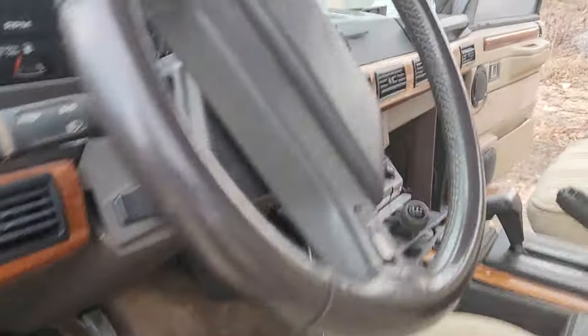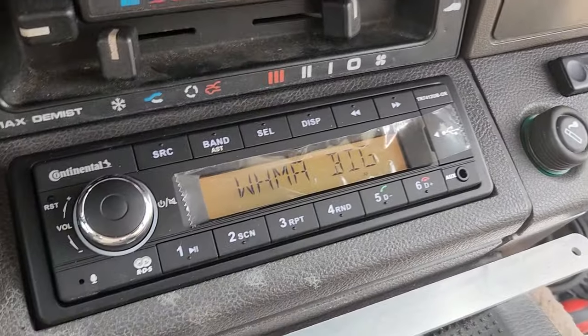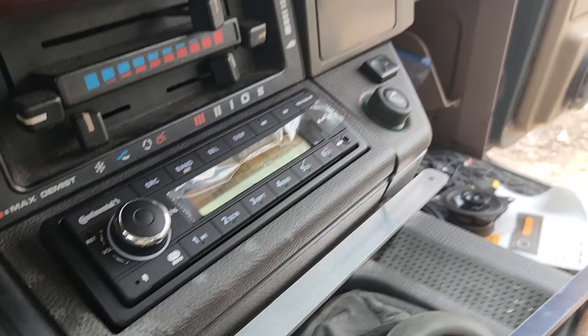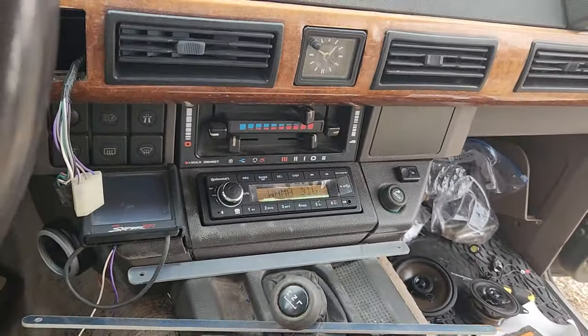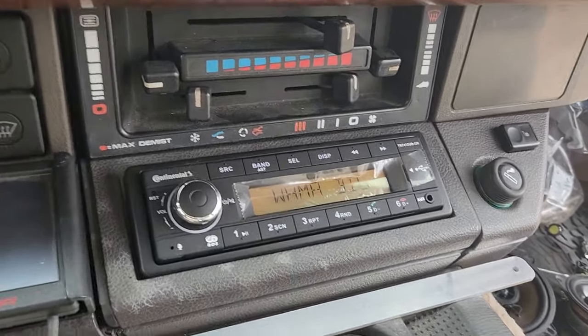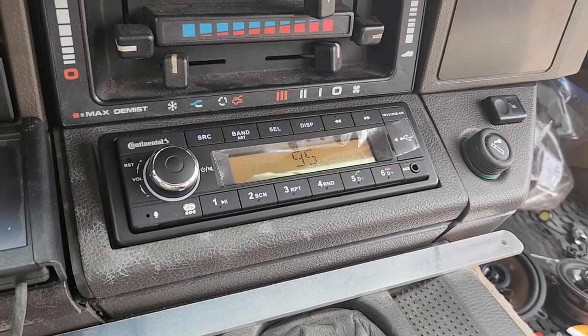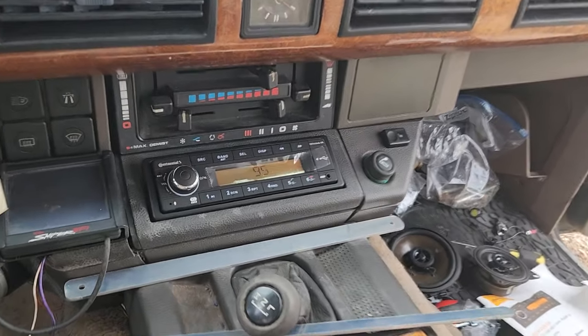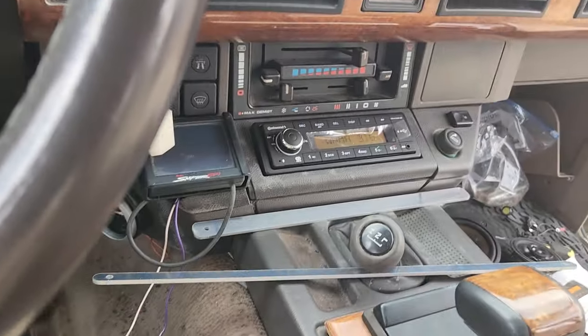I wanted to show you guys the radio I installed — this is a radio I've been eyeing for a while. It is made by Continental. I can't show you music because of copyright, but I can tell you it makes a huge difference. This radio looks the part in here — it doesn't stand out, it doesn't light up crazy colors, it just looks like it belongs, which I love. But it has Bluetooth capabilities, so we've got radio and Bluetooth. No CD player because who has CDs anymore. I thought it just fit the rest of the car really well.